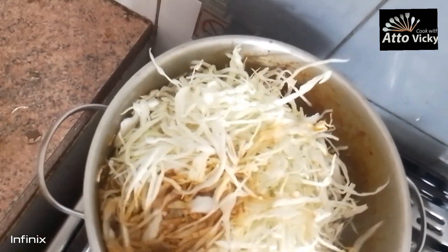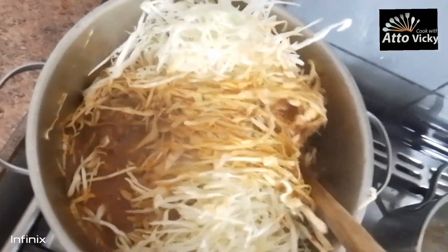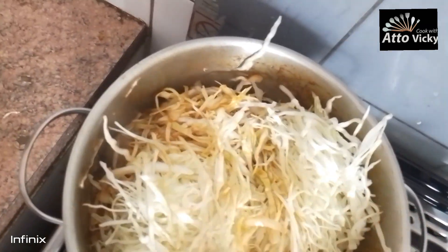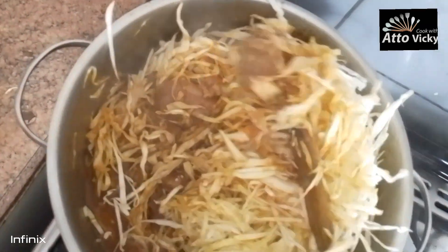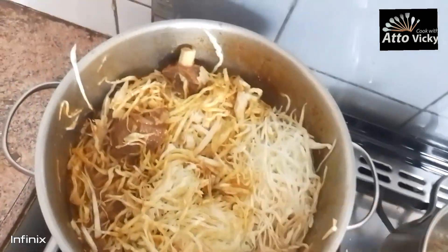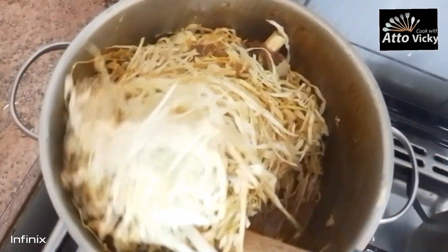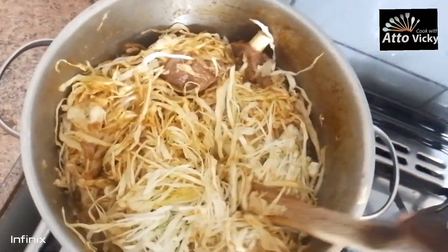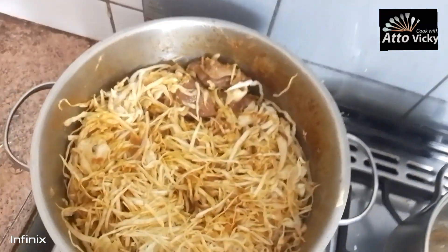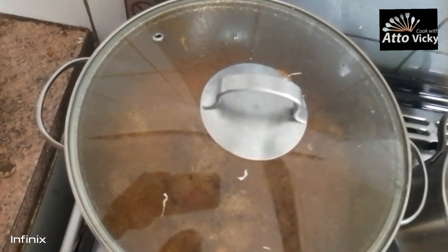I had to hold the phone and also mix at the same time — you have to look at the soup pan. I'll cover it for it to cook.